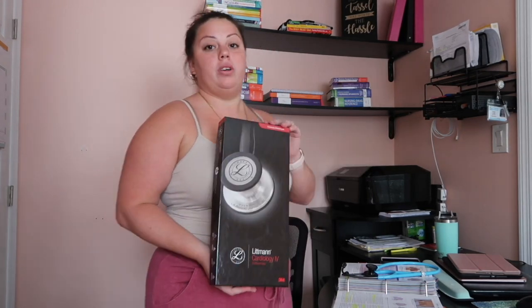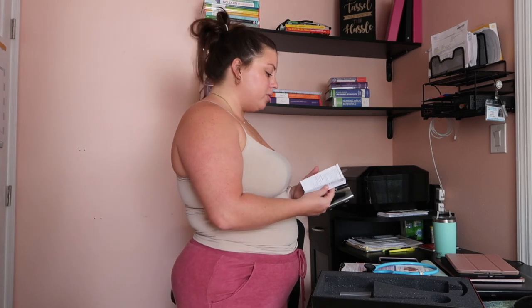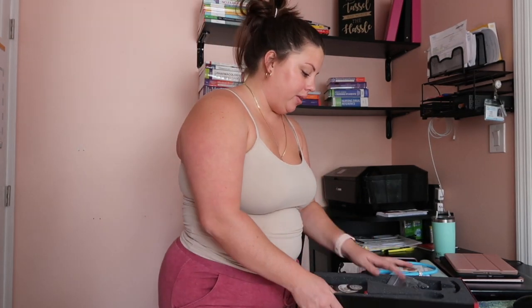I was fortunate enough to get my cardiology stethoscope — it was a birthday present. This is the box it came in. Inside it has a little pamphlet that tells you how to use and clean the stethoscope, and you also have extra parts like different earpiece sizes.